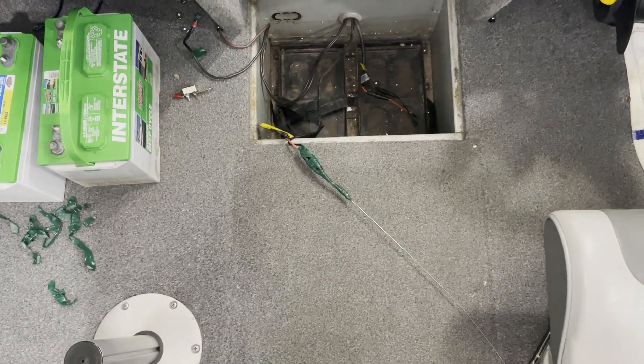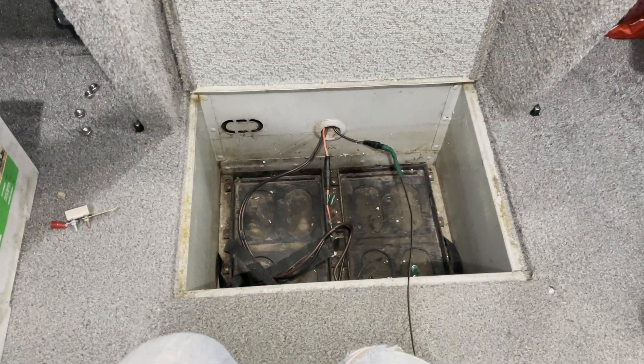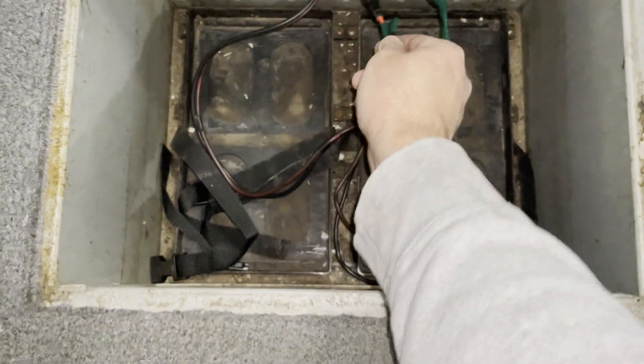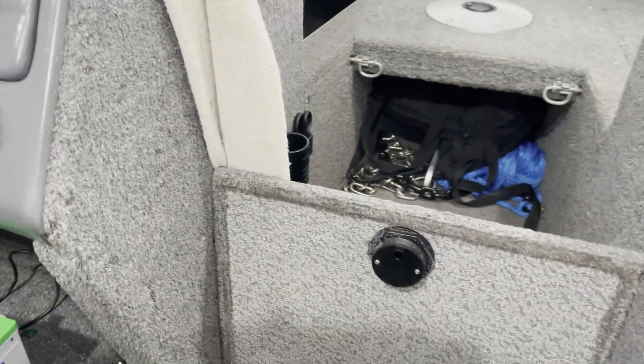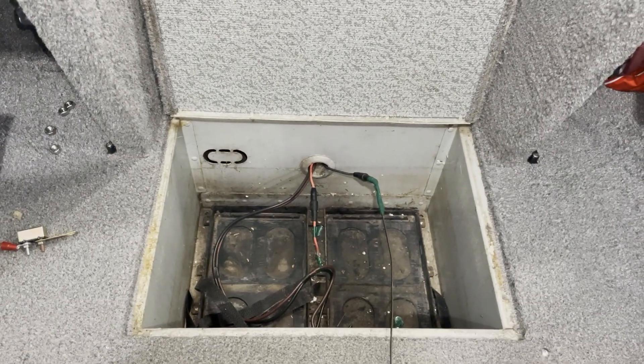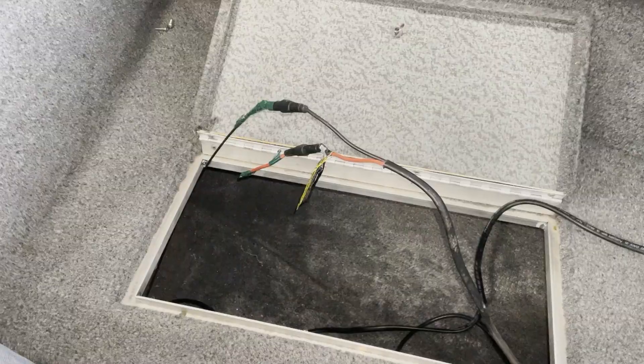I'll fish the next one through. The hole up in the bow is a little small — the hole here is fine, but up in the front it's a little small. I'm going to have to make it bigger in order to get all four cables through. It's tight. Now I made it through with the fish.